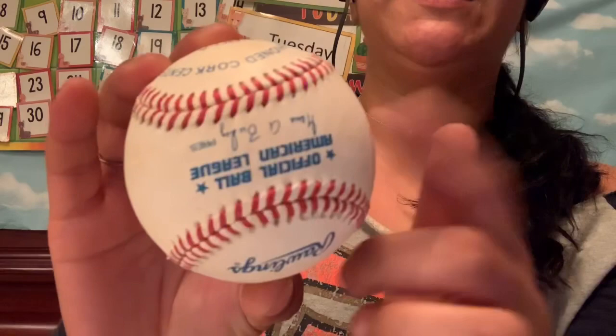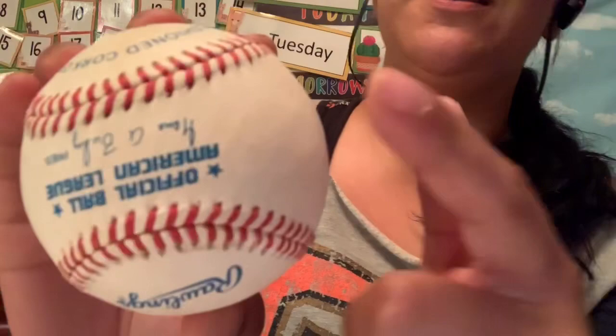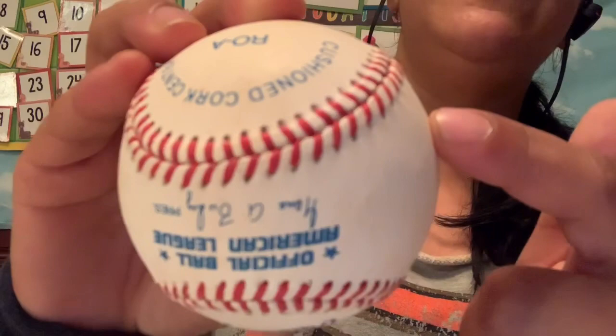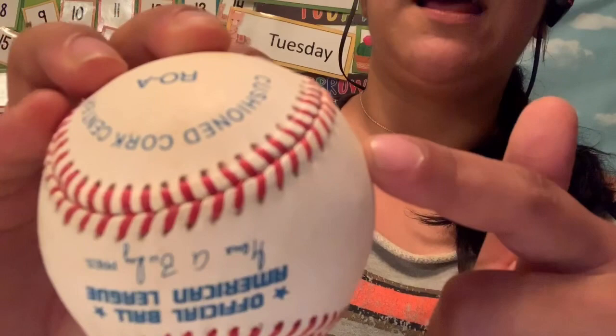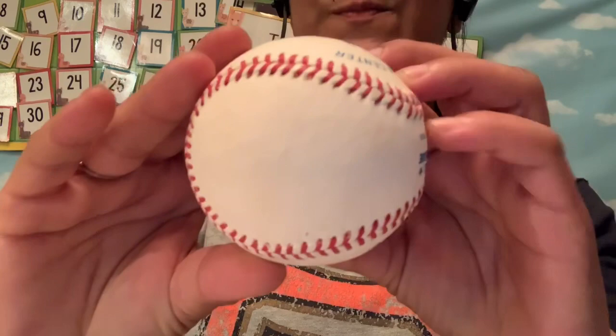Baseballs — you can't see on the inside, I can't cut this one open — but they have a rubber or cork center that's wrapped in yarn. What you can see is that it's covered in leather and stitched together with red thread. Believe it or not, this stitching plays a big part in how the ball moves when it's thrown. I'm going to show you how we're going to make our own baseball.